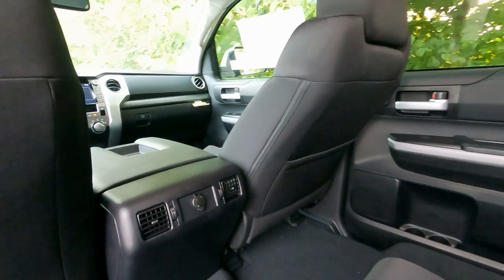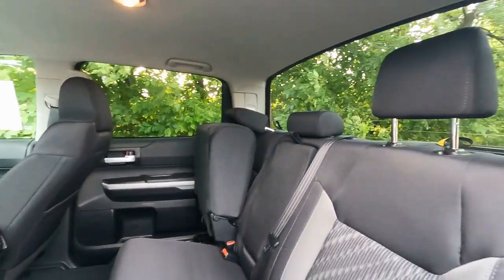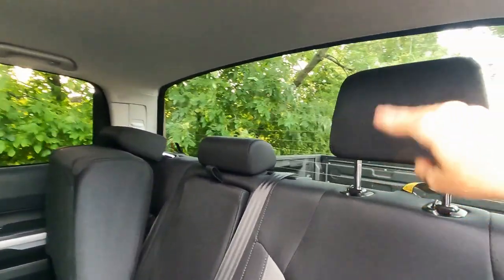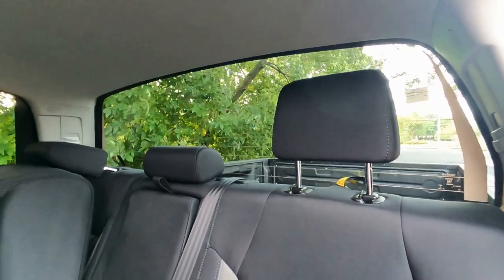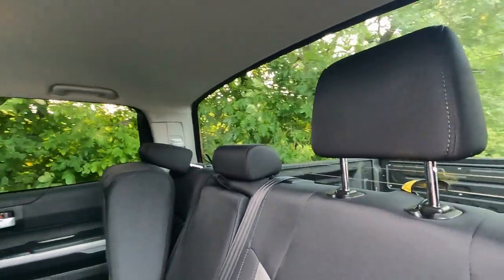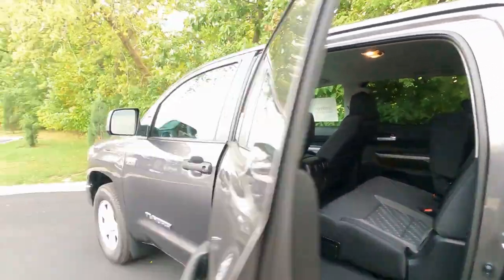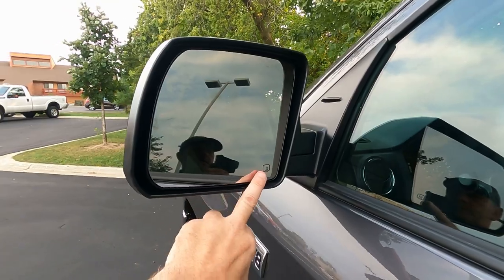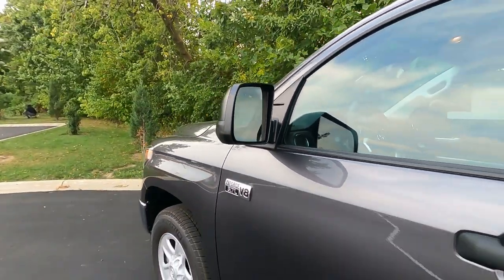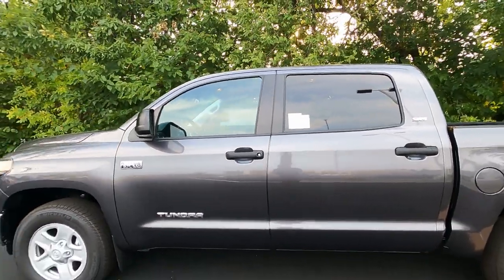The amount of space in the back of the CrewMax is really just incredible. As a reminder, the back window does roll down and has rear window defrost activated up front. When you push the rear window defrost button, the outside mirrors are heated as well — so you're going to be able to get the ice and snow off the outside mirrors and rear window with the push of just one button.